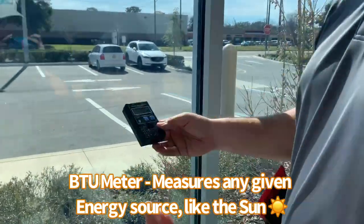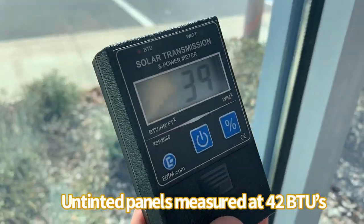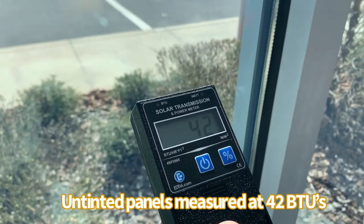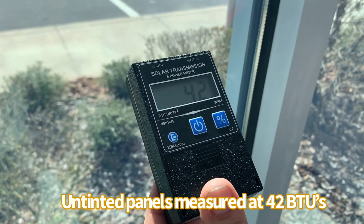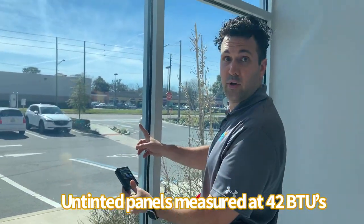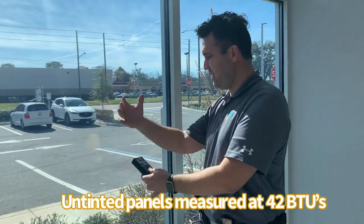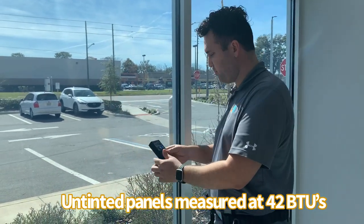This is a brand new building with very efficient windows — double pane tempered glass — and we are reading 42. So you could argue these windows are great because it goes from 300 down to 42. But if you'll be here with me, this is burning hot.